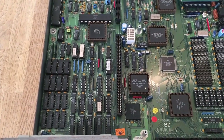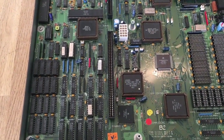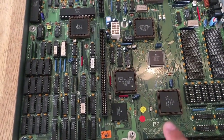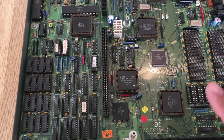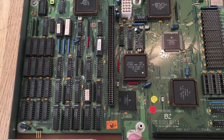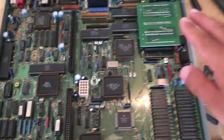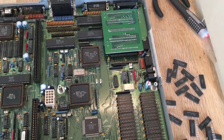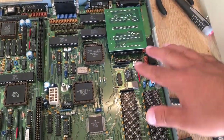Hi guys, RetroJingle here with another Amiga 3000. My last Amiga 3000 had the board revision 9.1 or 9.2, I don't remember. But this one says revision 7.3. And as I can see, the kickstart ROMs on the 9.X revision are directly on board.